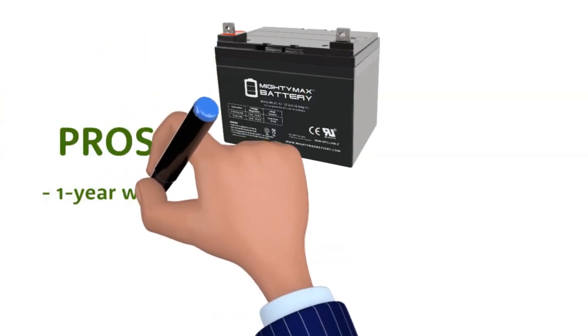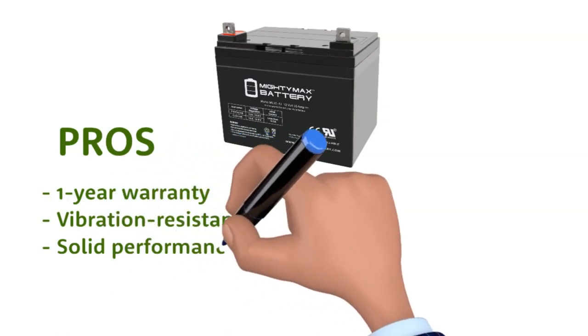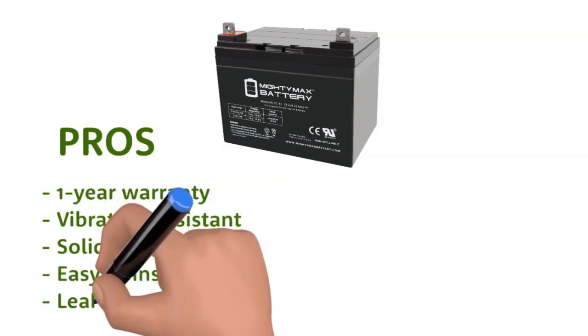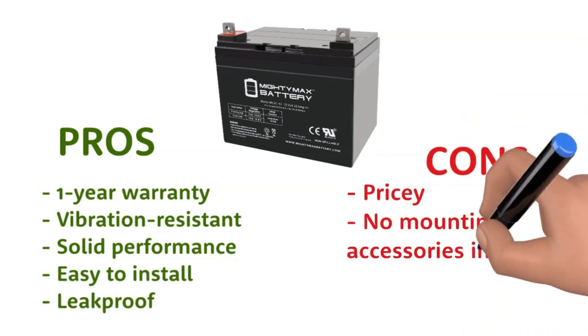Pros: 1-year warranty, vibration-resistant, solid performance, easy to install, leak-proof. Cons: Pricey, no mounting accessories included.